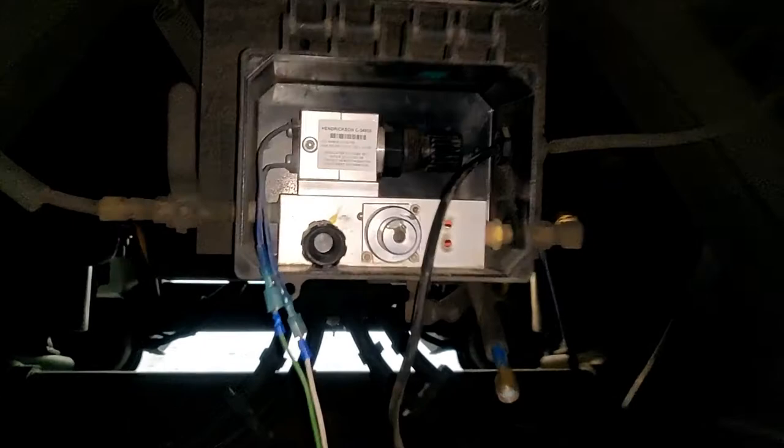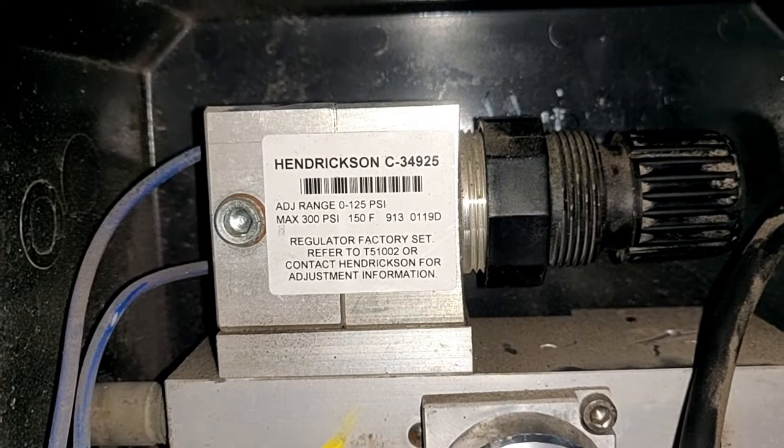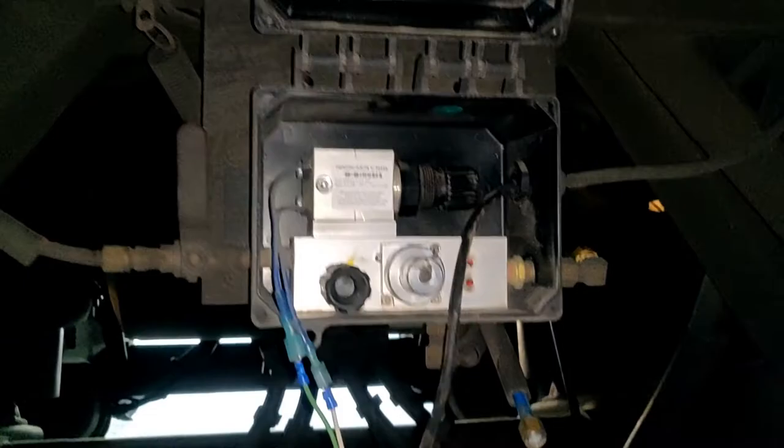Hello everyone, this is the Hendrickson air inflation system, model C34925. The operation range is from 0 to 300 psi and the adjustable range is from 0 to 125 psi. Today I'm going to show you how it's connected to the system and how it works.